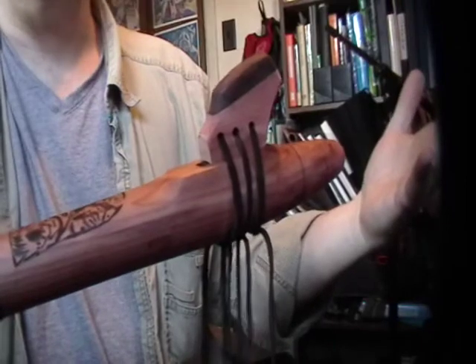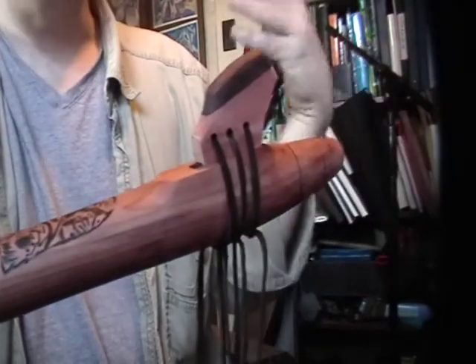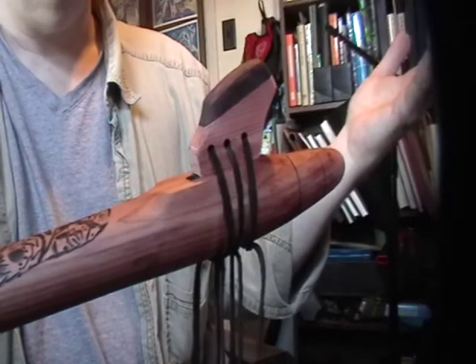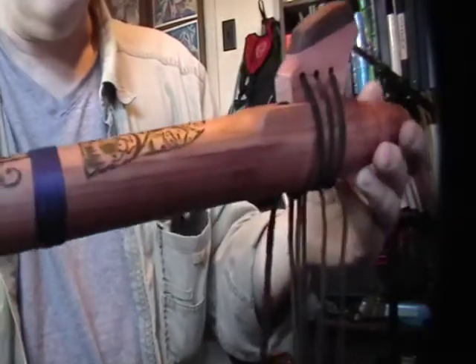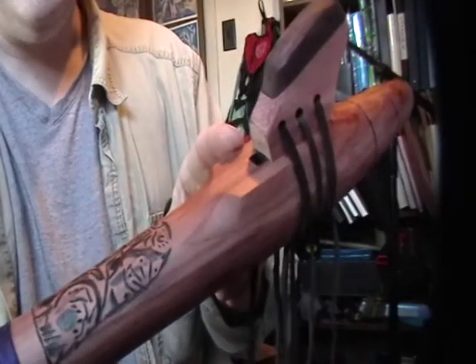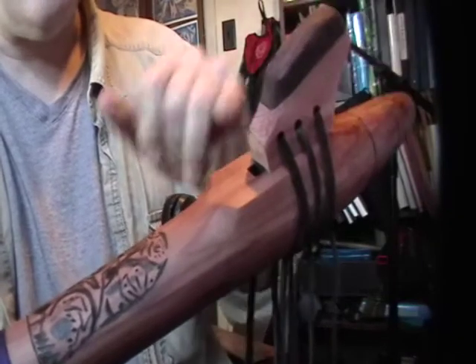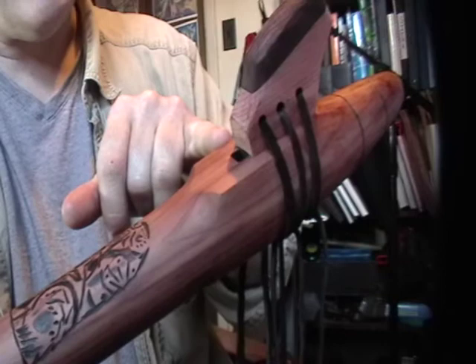As soon as I took it out of the box — by the way it was extremely well packaged — I was able to blow a note and it sounded great. One thing I will say: if you get a flute from him, he's not kidding when he says there's a definite sweet spot.